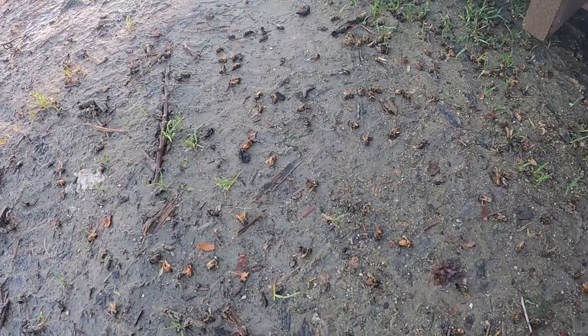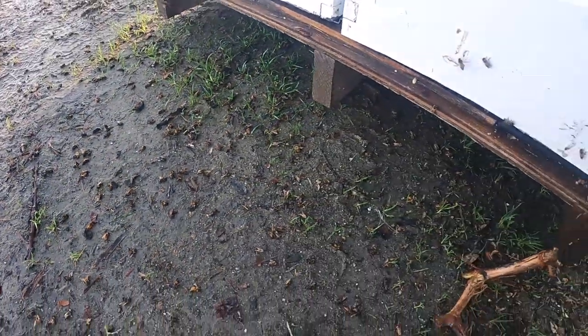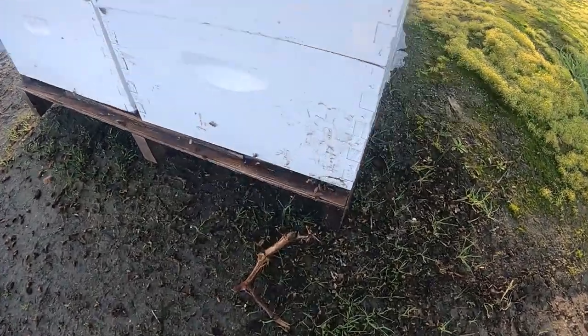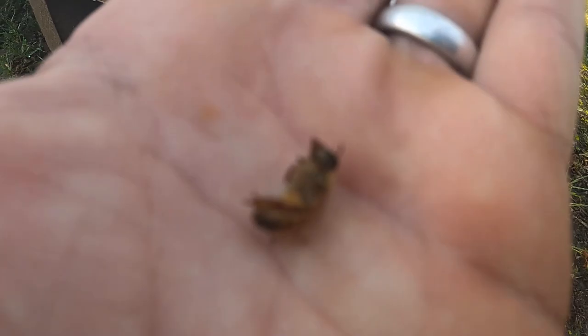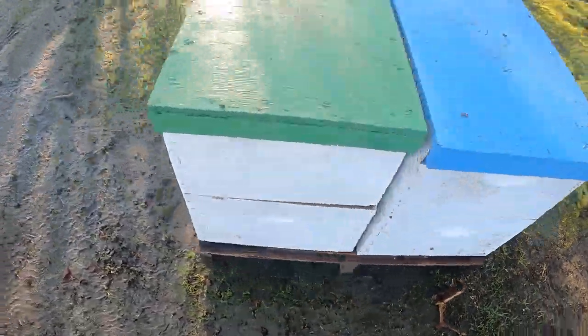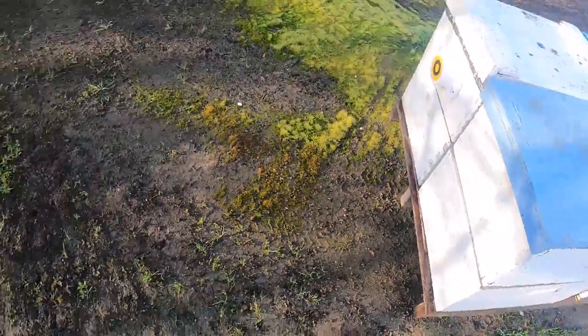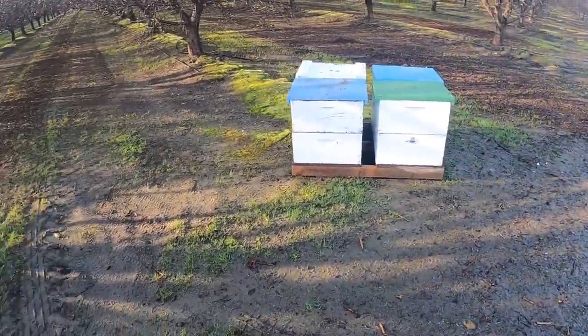Look at all those bees — just healthy-looking bees, but they're dead. That's a decent amount of bees right there. They're not wet — see, it rained but these bees are not wet at all. They're really, really dry. All right, so we're done with this aisle right here. That's the last of this one, so let's go head over to another one.